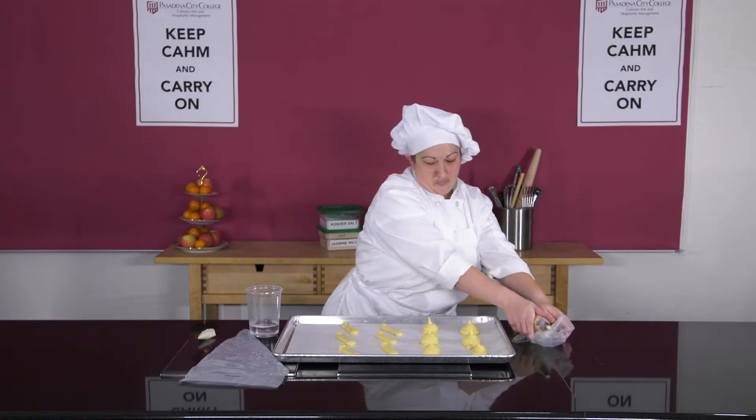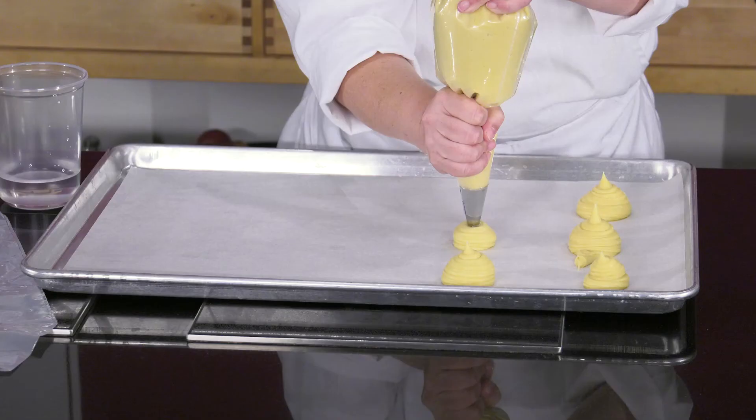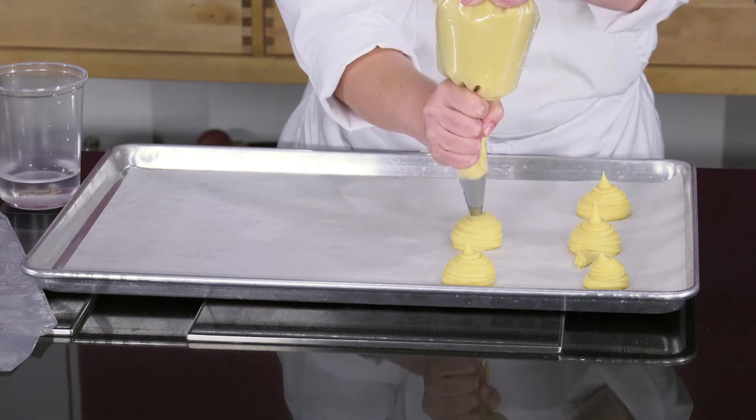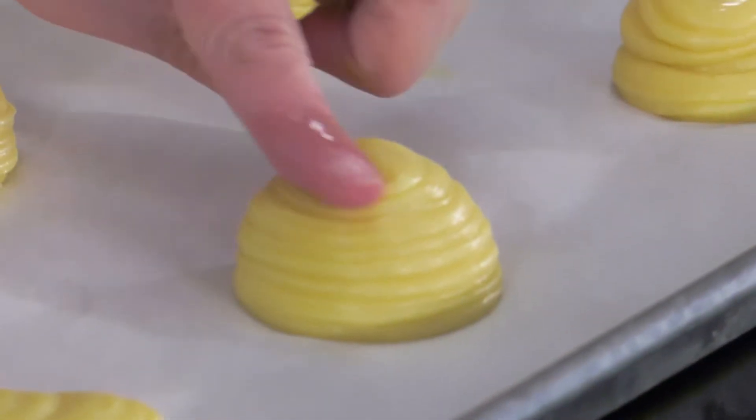Now, let's do the cream puffs. These are easy. Just pipe in a consistent manner and ensure that the tip is pressed down with a bit of water so that it doesn't burn in the oven.